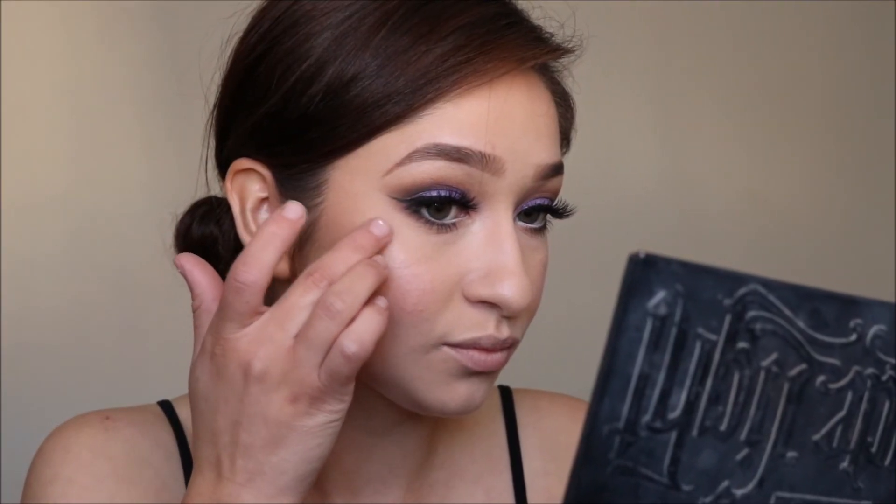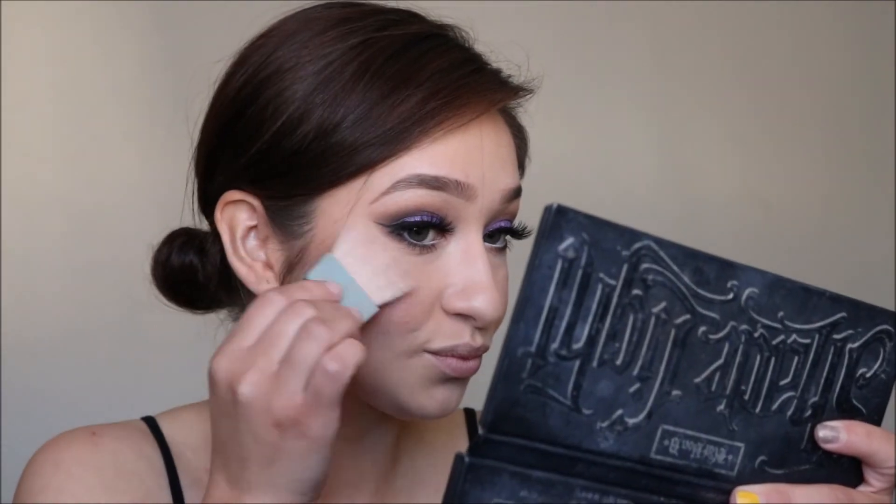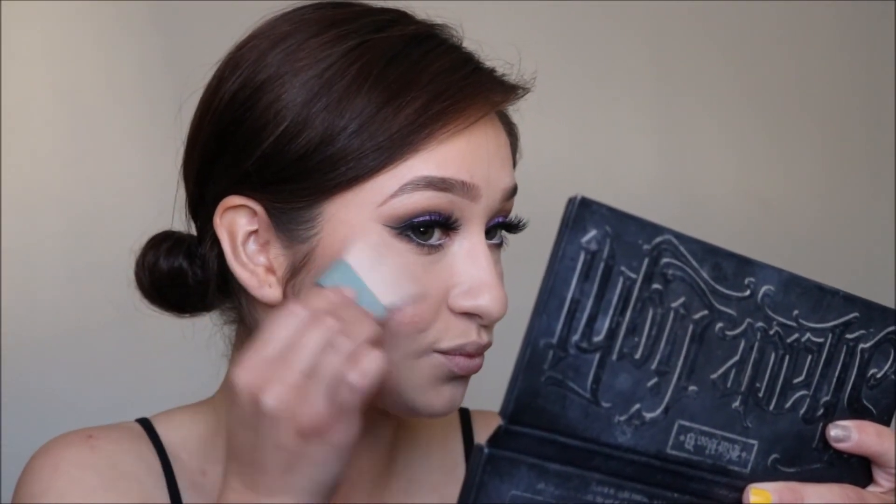I'm taking a little bit more of the Benefit What's Up highlight, and over top of that I'm taking Translucent Pearl by Physicians Formula.